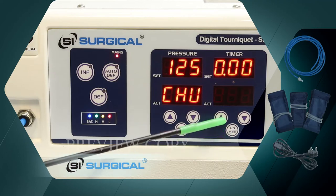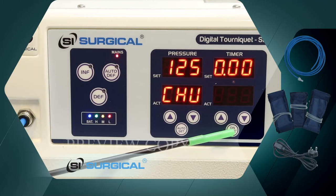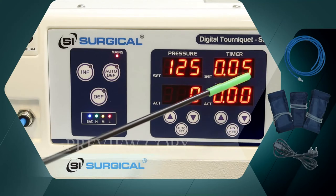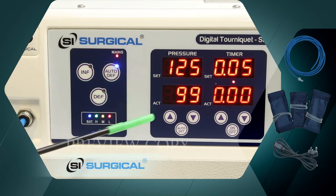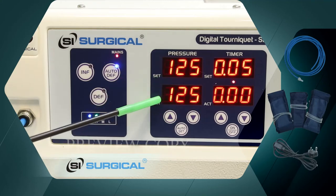This is the timer, which we set to 5 minutes. We push the auto deflate button and set it to 125. This is the actual cuff pressure.